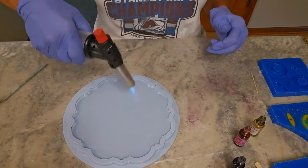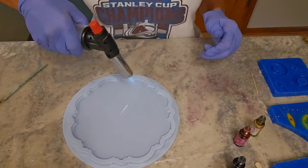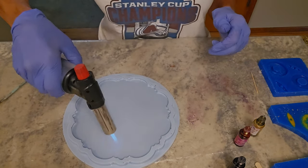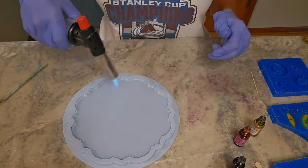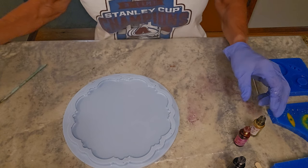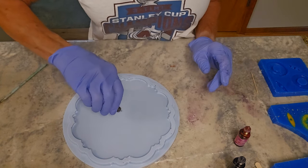You can see some bubbles coming up, so I'm going to torch again before I drop my alcohol inks in. You've got to be careful with your molds — you've got to move it around really fast because you don't want to burn your mold.